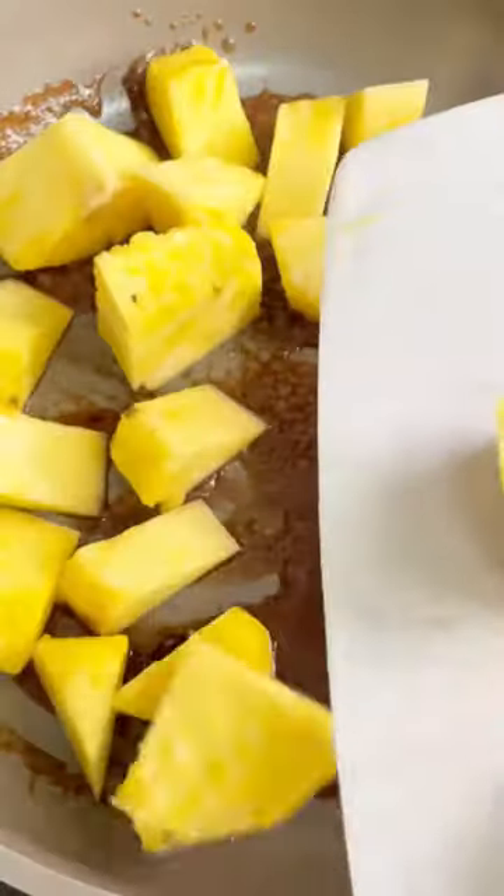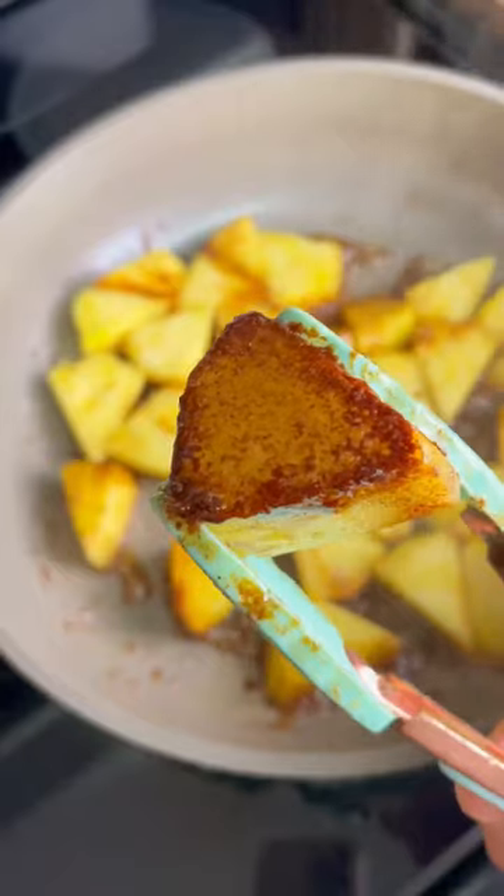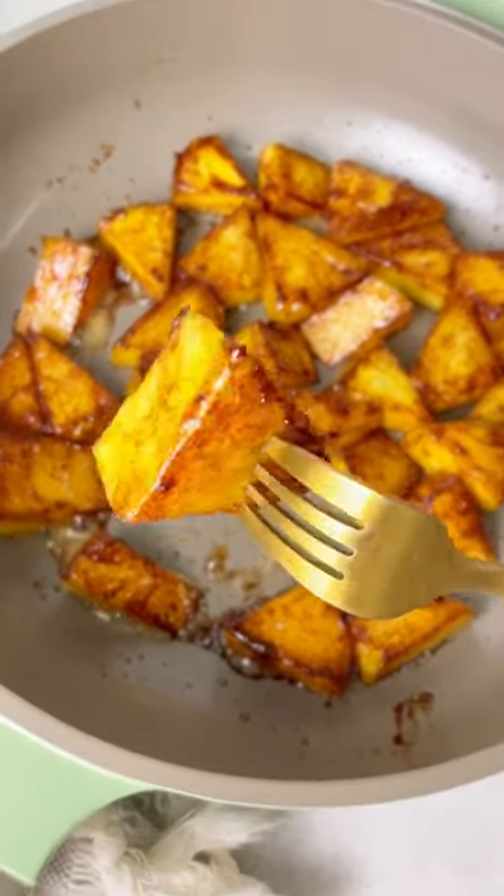Add some butter, cinnamon, and honey, then add the pineapple chunks or slices in there. This makes such a delicious treat — look at that caramelized exterior. Be sure to follow for more.